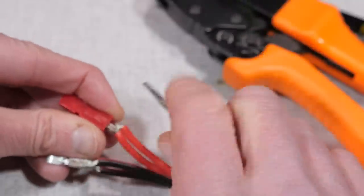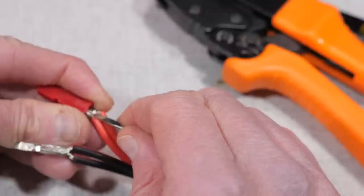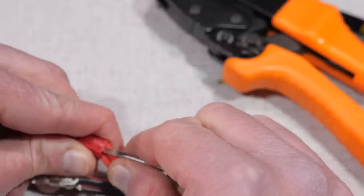I'll use a little screwdriver to help coax them in. And when you hear the little click, you know that they're all the way in.